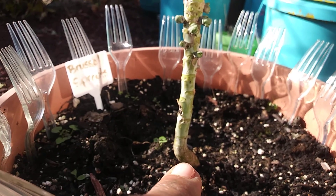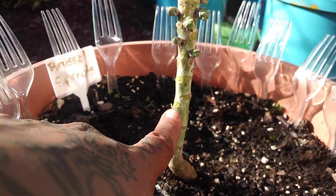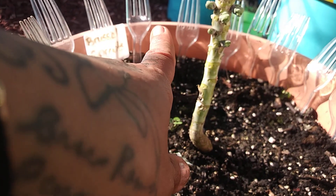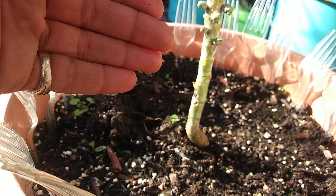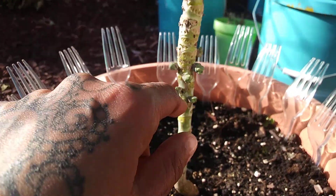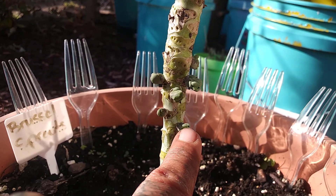Those little nodes — that's where leaves once grew. Once the plant started growing and the leaves started growing, I started removing the leaves, because that's what I was taught via other people on YouTube and their gardening. So you pluck out the leaves — I'm going to demonstrate with one of these — and when you pluck them out, the brussels sprout grows from them.